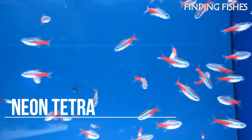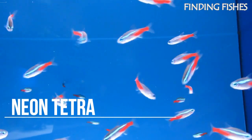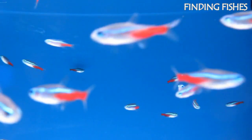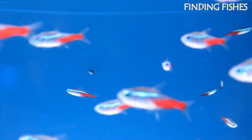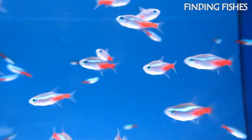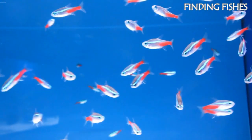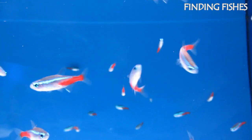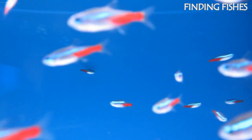The Neon Tetra is a freshwater fish belonging to the Tetra fish family. Neon Tetras have vibrant blue bodies with striking red markings from the belly to the tail. Because of their hardiness, Neon Tetras have low care needs, making them a popular choice for beginner fish keepers. Neon Tetras are found in the northern and western Amazon basins in Peru, Brazil, and Colombia. Neon Tetras are commonly mistaken for Cardinal Tetras. While they do look similar, the biggest difference is the size of the red stripe.